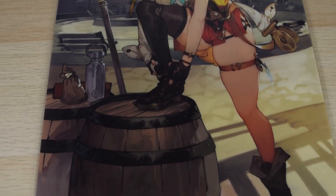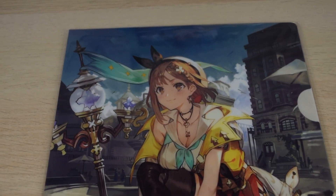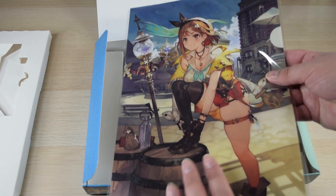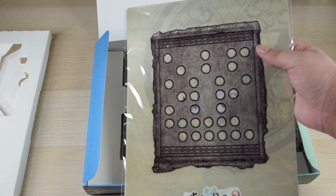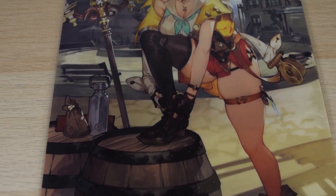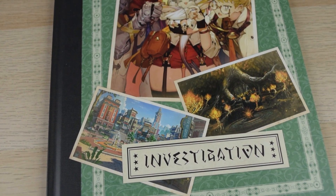Next up are the clear files. That's the cover art, just bigger and more clear file-y. So many people are annoyed with clear files because they don't see the point, and you end up with a lot of them since they're sometimes included as a free gift when you order from Japanese sites. And now comes the art book.